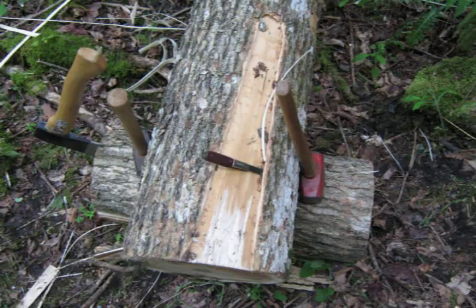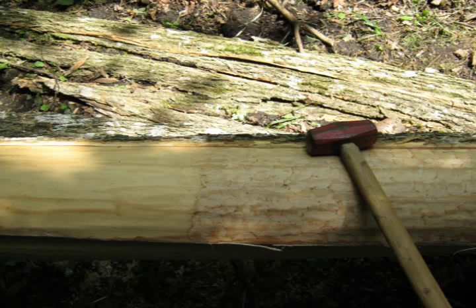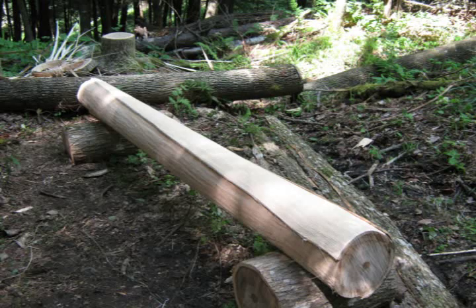Once I get the ash splints off of the log, what I'll usually do is coil them up, put tape on them, and store them for a later time.